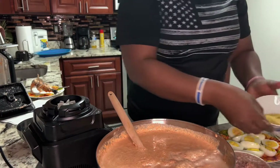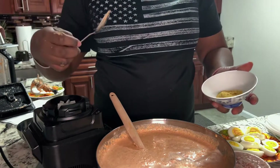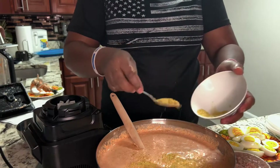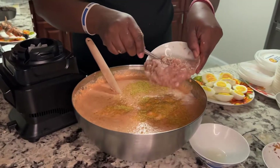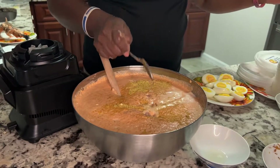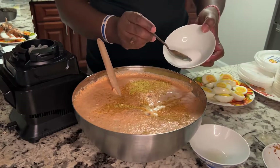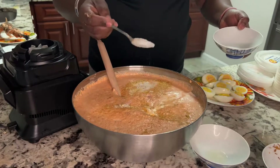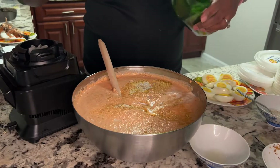So this is the chicken — spicy chicken going in. The tuna fish is going to be added here too. Salt — not too much. And the oil, the granulated oil.